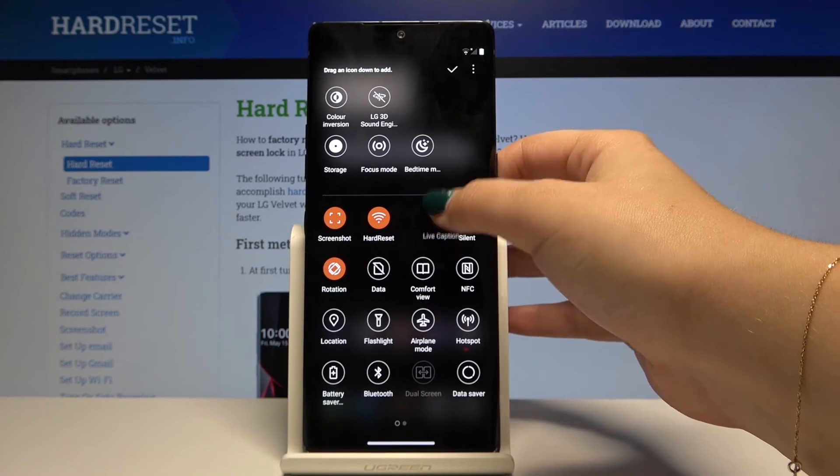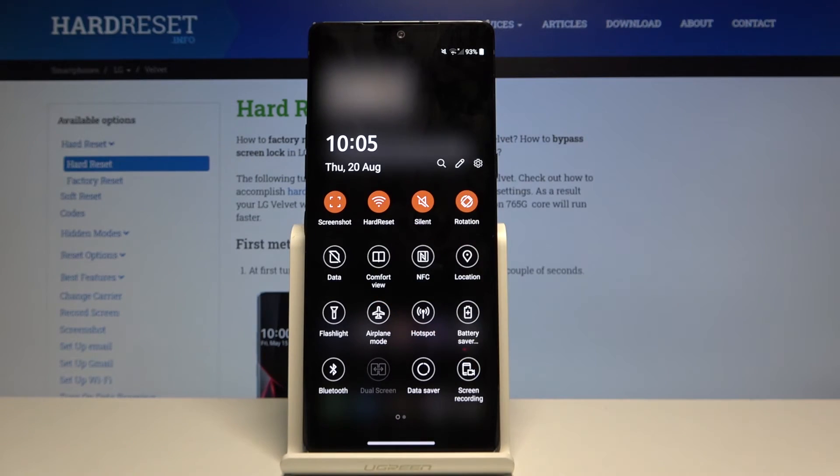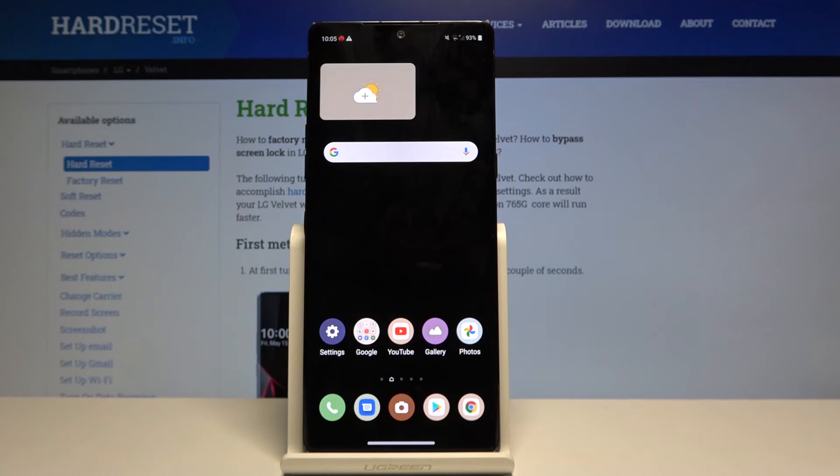Click on it, hold, and drag it in. Click OK. If you want to turn it on, click on the Comfort view icon and as you can see it is now on. To turn it off, click on it again and the screen goes back to normal.